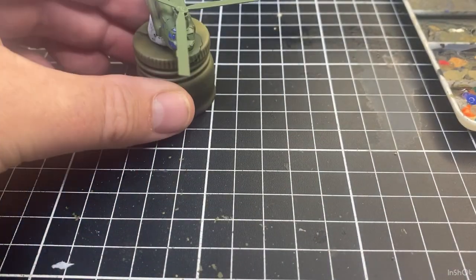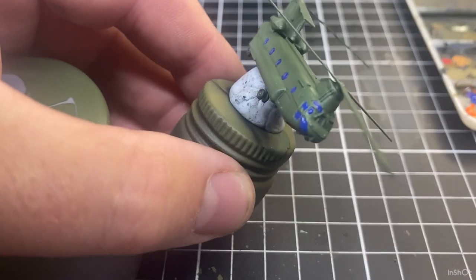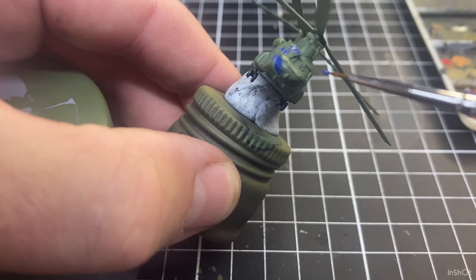Sometimes when I'm painting I might use something like this just to support my wrist and hand on — that just gives me a bit of a steadier hand.